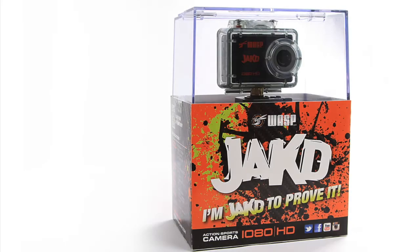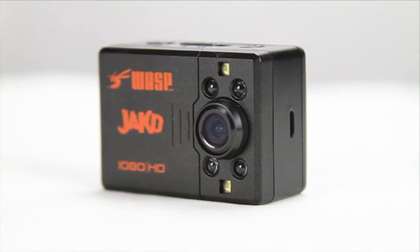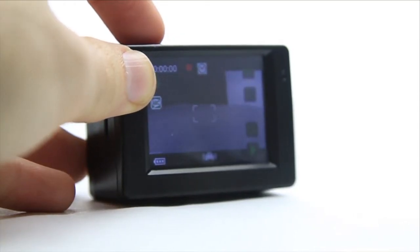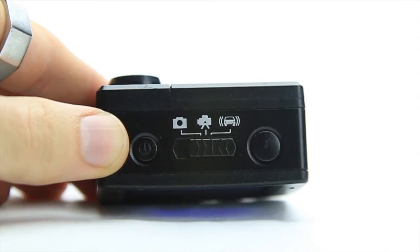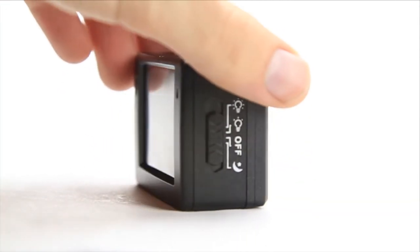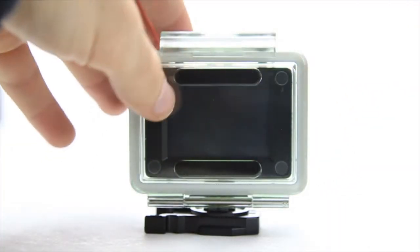For less than $150, the JAK camera offers 1080p HD video and 5 megapixel photo quality. It also has a 2-inch LCD touchscreen and night lights to record in low lighting conditions. There is an auto looping video function that makes it a great dash cam or security device. It's compatible with Waspcam and GoPro mounts, has up to three and a half hours of battery life, and is waterproof down to 98 feet.